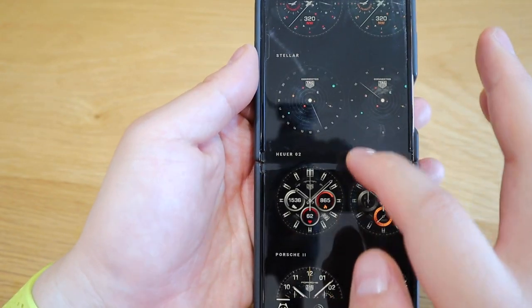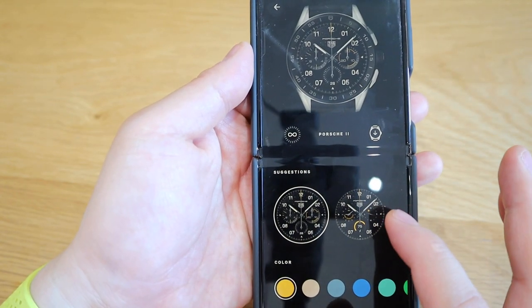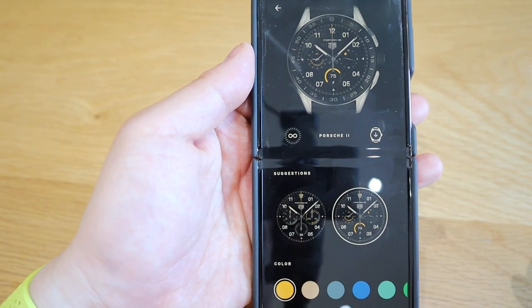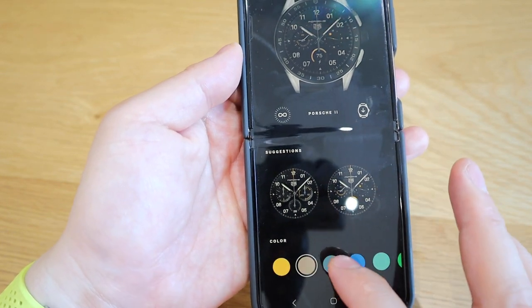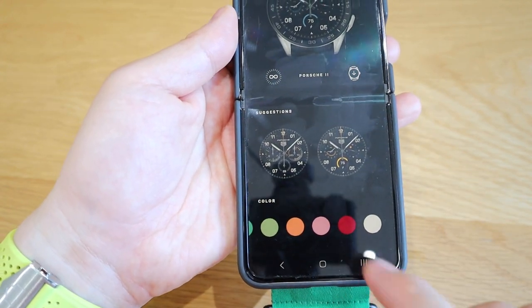Okay and lastly, this could be one of my favorites, which is Porsche 2. We only have the option of chronograph or digital version, but you can actually choose the theme color from various options.